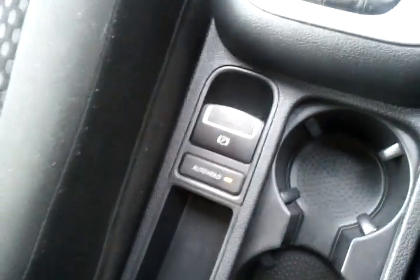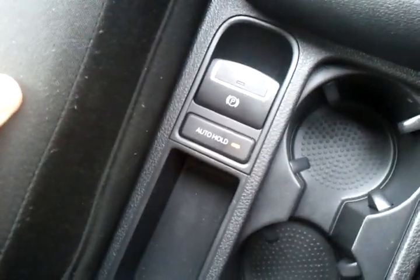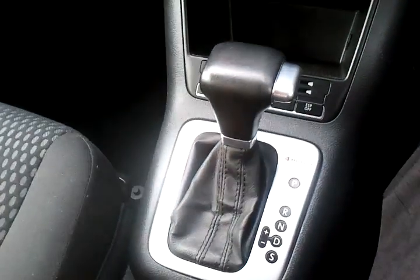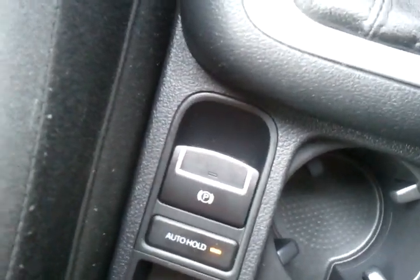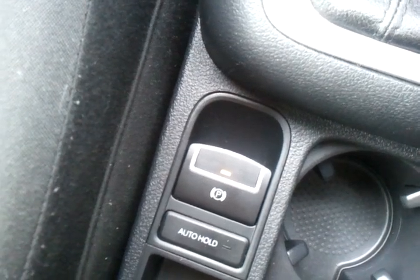Now one thing I was really keen to show people is the fact that if the auto hold button is on and I take my foot off the brake, the vehicle is holding — it is of course in park — but the very moment I take my seatbelt off, the park brake comes on.